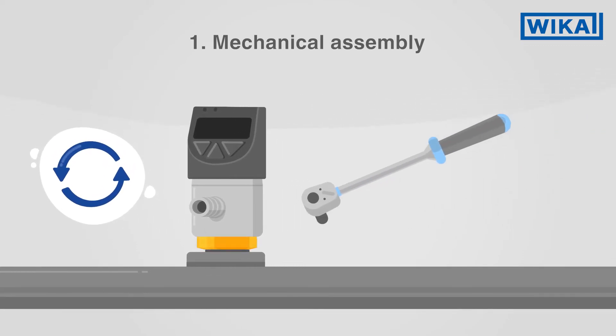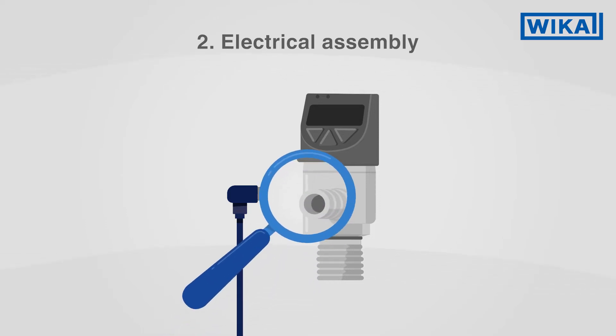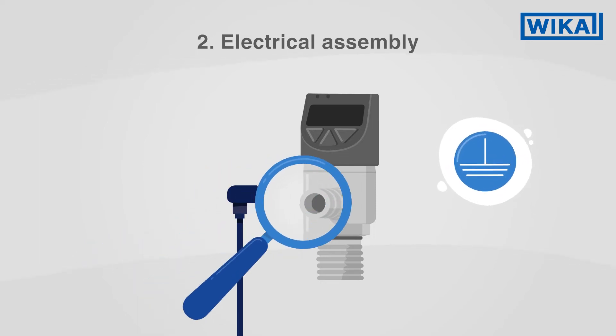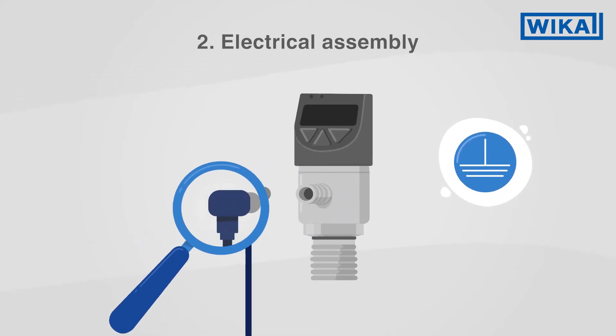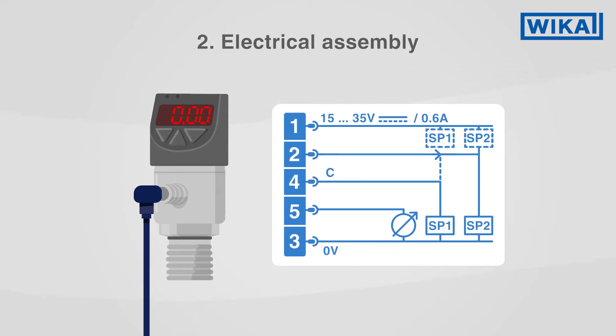Then tighten it with a torque spanner using the spanner flats. Make sure that the ingress protection of the mating connector corresponds to the ingress protection of the pressure switch. Take care that the pressure switch is correctly grounded via the process connection. Connect the mating connector and follow the pin assignment on the product label.